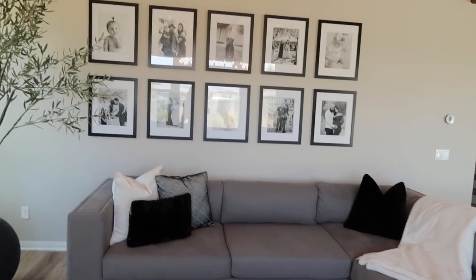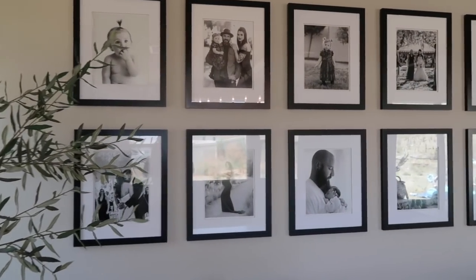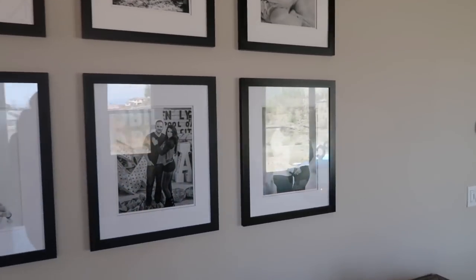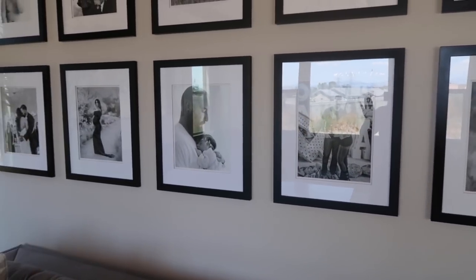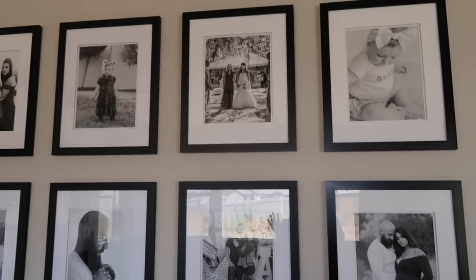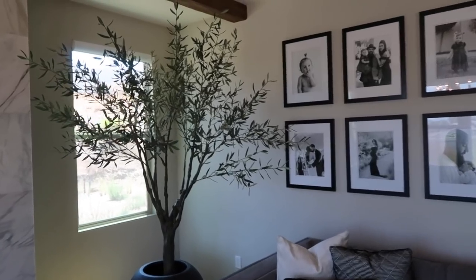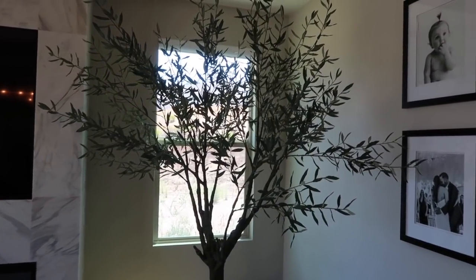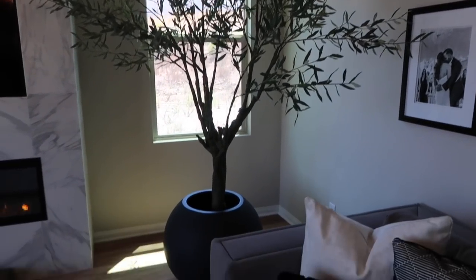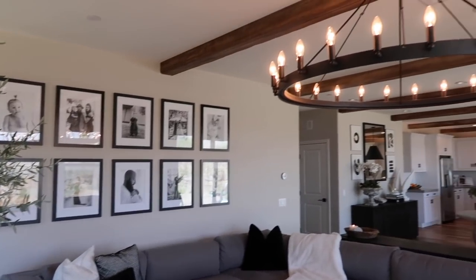My gallery wall — fun fact, every single photo up here was taken by my mom, who is a photographer. She's captured every amazing moment in my life: engagement, maternity, wedding, everything. I've put together this beautiful gallery wall of special moments. My olive tree is from Restoration Hardware — I actually have two now; I got this one on a Black Friday sale at the outlet. The pot it's in is from Crate and Barrel, a matte black sphere.